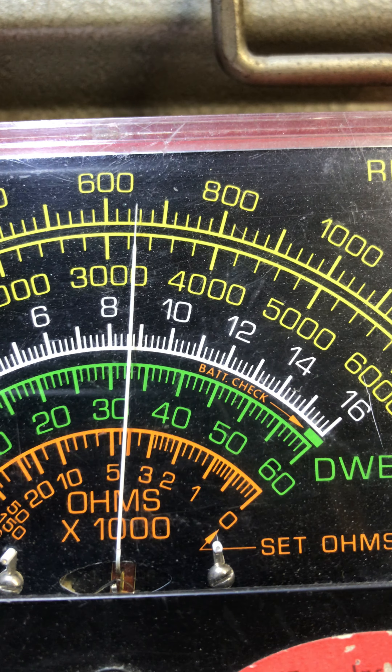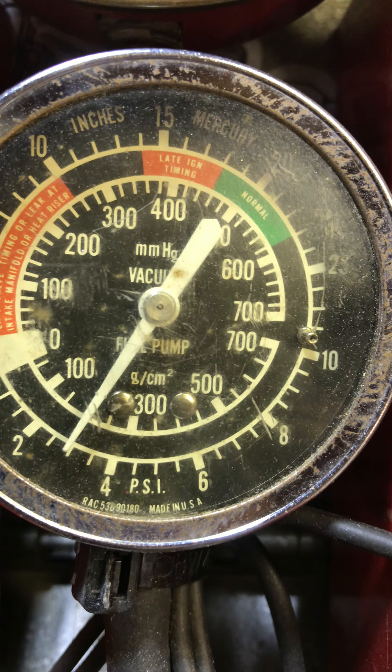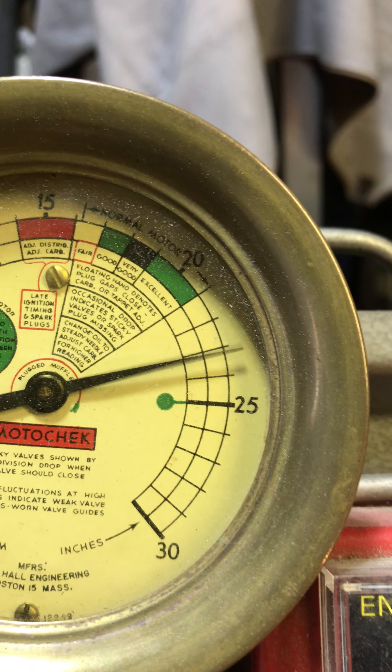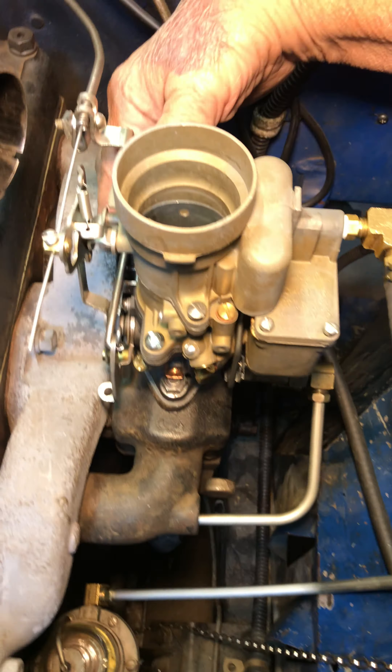We're putting some numbers. Auto RPM is 660 — you want between 650 and 700. Fuel pressure, almost 3 PSI. Vacuum, 23. Look at there, that's beautiful. And there's my dwell at 42.